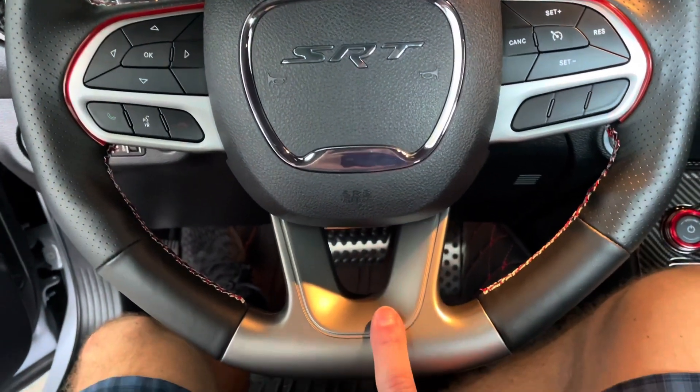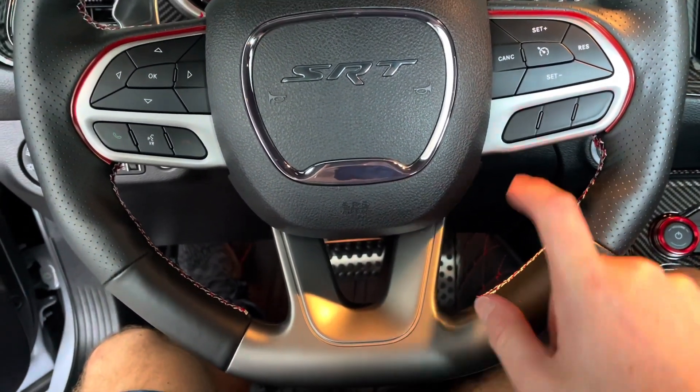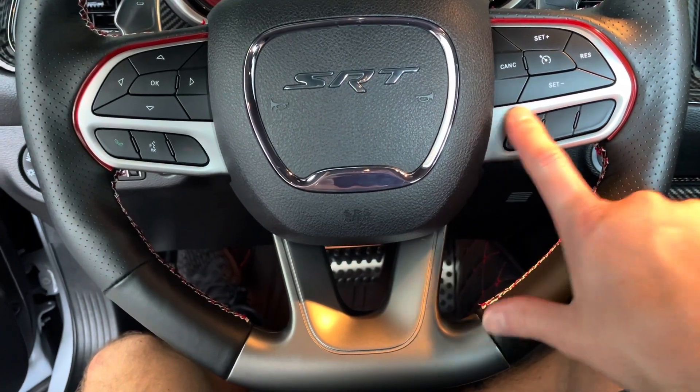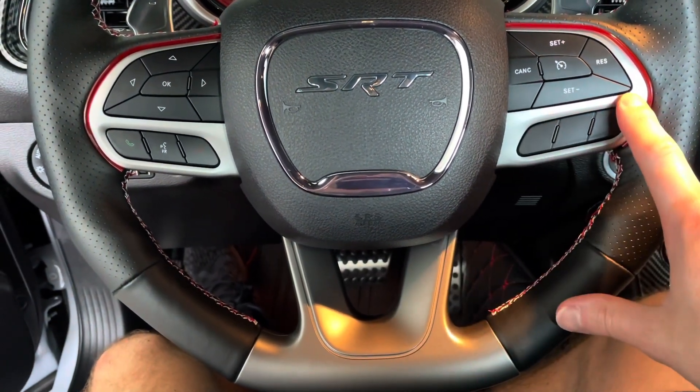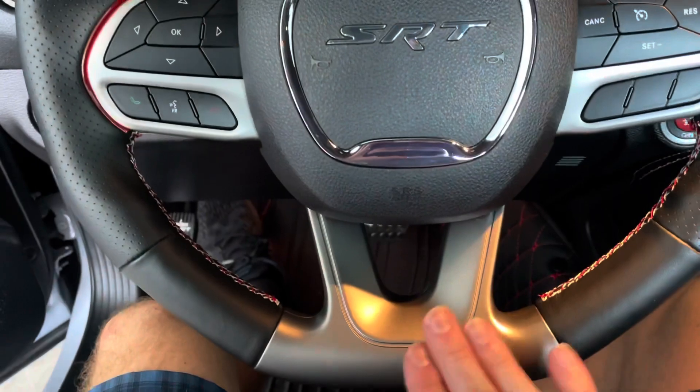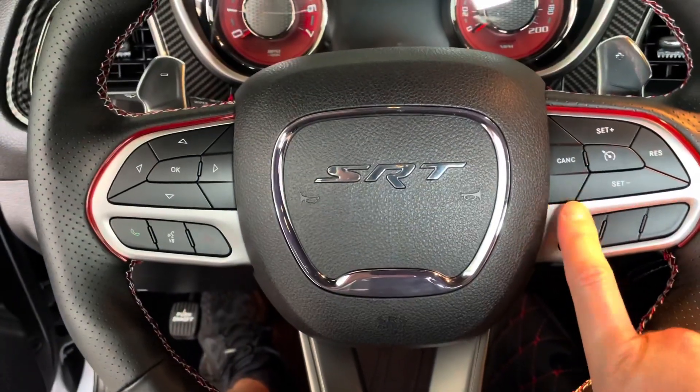So the thing that I'm going to hydro-dip is going to be this. Now I was thinking about doing these, but I actually think that I'm going to buy the ones that are black and just leave them like that. As you can see, I've already got some carbon fiber in here. So I'm just going to do this part and then this will end up being black.